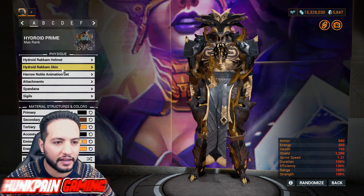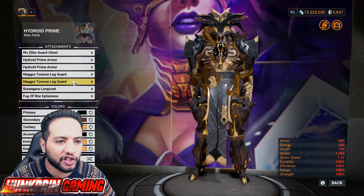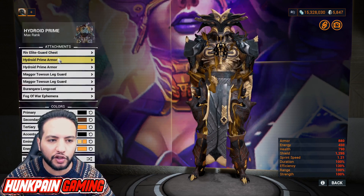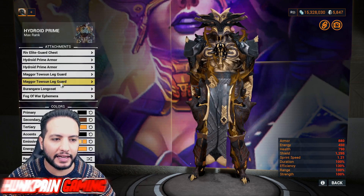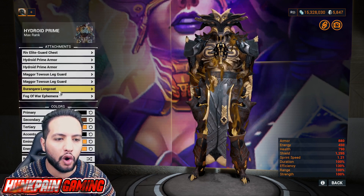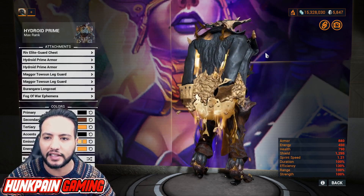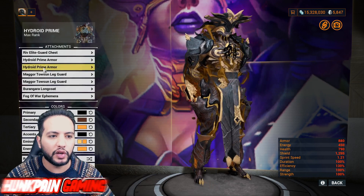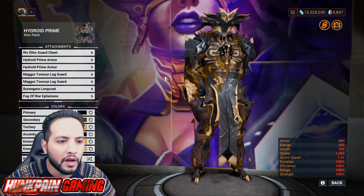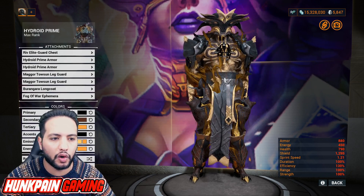Rakam helmet, Hydroid Rakam skin, Noble animation set. And we are going to be using for the attachment: Riv Elite Guard chest, Hydroid Prime armor, left or right Magur Tosan leg guards, and Burangara Long Coat. This is the long coat behind his back. It's very hard to have any shoulder attachment with the coat, so that's why we are using the Hydroid Prime armors.